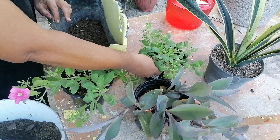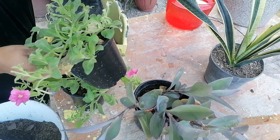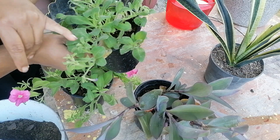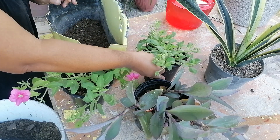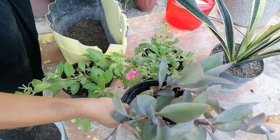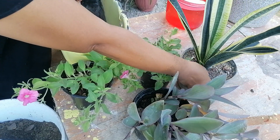Esta es morada, pero ya dejó de florecer, ya terminó de florecer, pero ahí le vienen nuevos botoncitos. Estas petunias me han costado $22 pesos. También quiero que me trasplantara esta tradescantia y esta sansevieria.